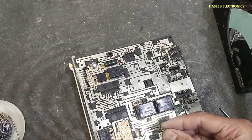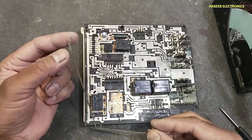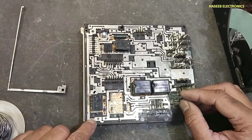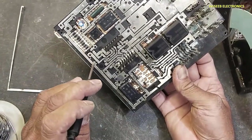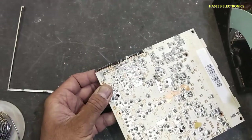We removed this link. We can see a wire jumper going from here to here. Now we will remove this jumper — it has connections here, here, and here. Let's remove it.